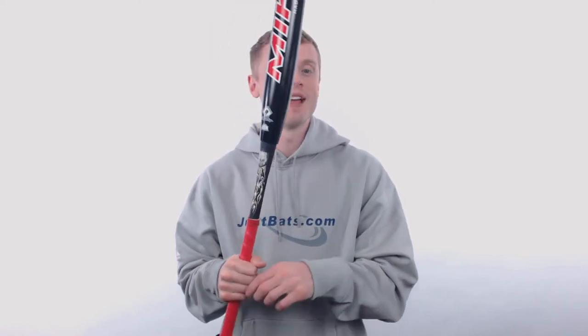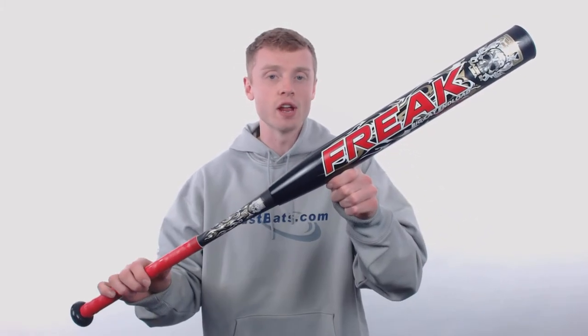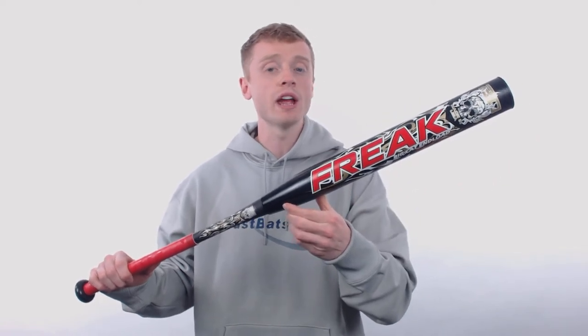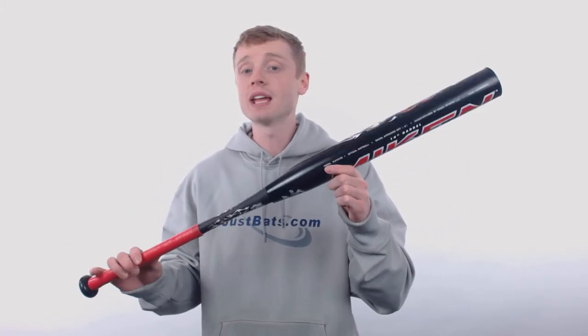Hey, what's up Slow Pitch fans, my name is John with JustBats.com, and this bat right here is the 20th anniversary of the Miken Freak. This particular model is going to come with that standard 2.25 inch barrel diameter, an extra long 14 inch barrel length with a huge sweet spot, and a full 1 ounce end load that's recommended for those heavy hitters out there.